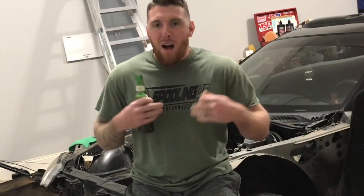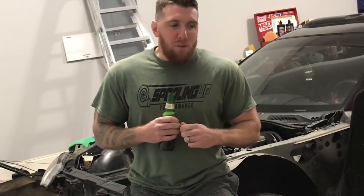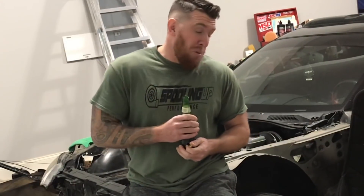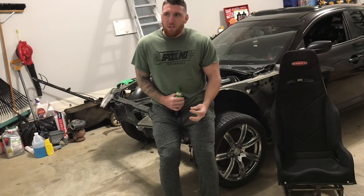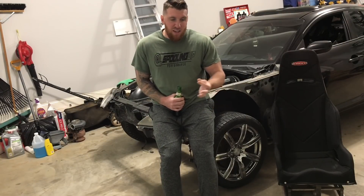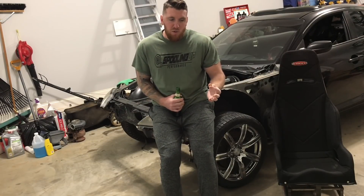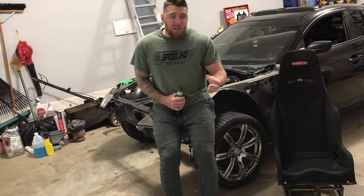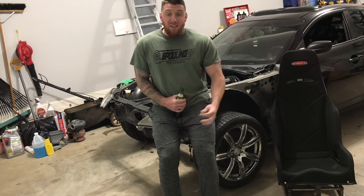I need your guys' buy-in on it, and any help I can get — suggestions, ideas, whatever — throw them in the comments below and let me know what you guys think. I'm thinking a pretty big turbo to get this thing moving. It is a pretty light car so we shouldn't have an issue. For transmission, I think I'm just going to have to look into what bell housing I can use to adapt to a different transmission — that would be ideal.